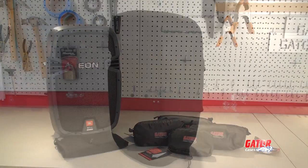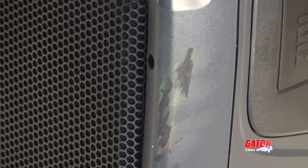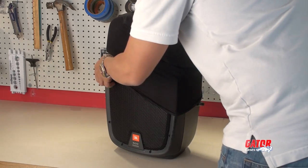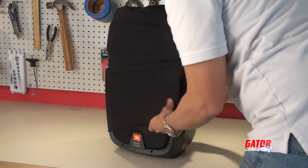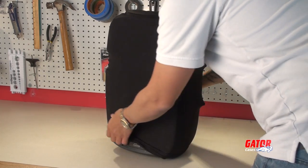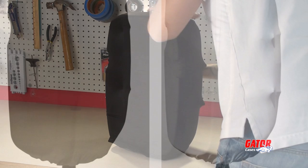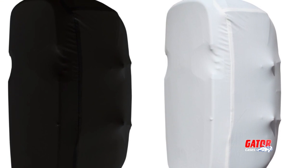The slip-on cover gives your speakers a sleek appearance while also covering up scratches and dents that accumulate through years of use. Just pull the cover over the speaker and then use the adjustable cinch strap to tighten the cover. The fire retardant and acoustically translucent material is available in both black and white, giving you the flexibility to match your setup's look to any occasion.